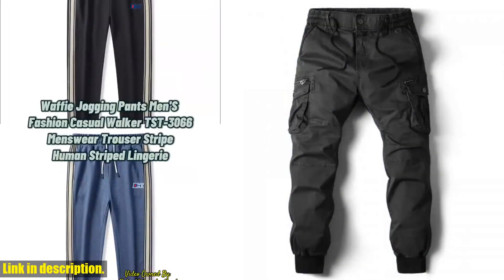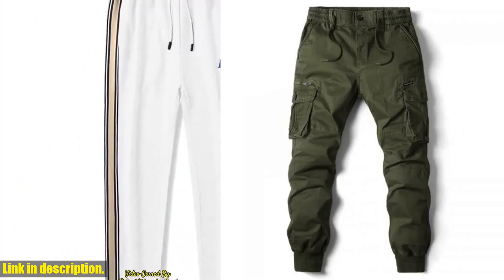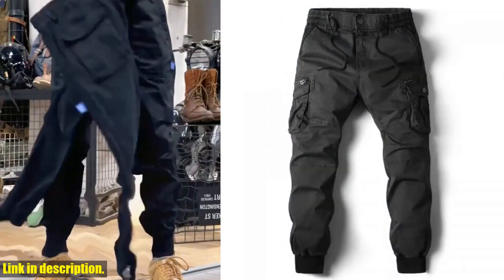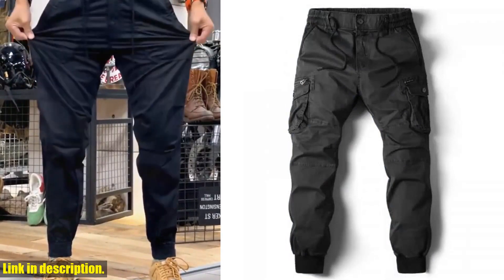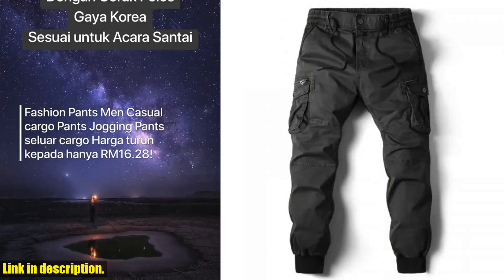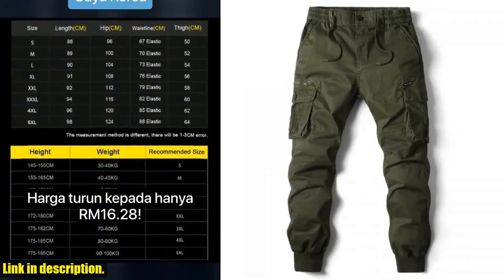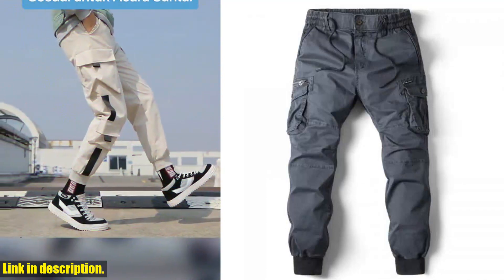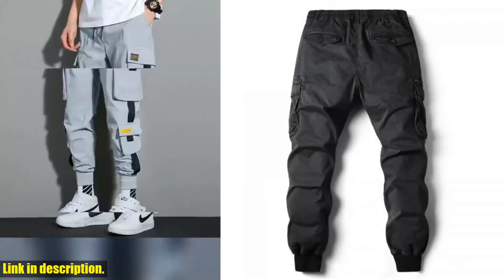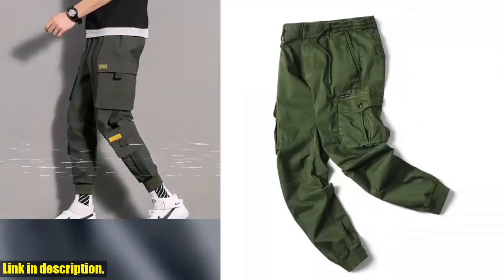Whether you're out for a jog, running errands, or just kicking back with friends, these pants will keep you looking stylish and feeling great. The military-inspired design adds a touch of ruggedness and masculinity to your outfit, while the streetwear aesthetic keeps you on trend. With multiple pockets, these pants are not only stylish but also incredibly functional. And the best part — these cargo pants are available in plus sizes, ensuring that everyone can enjoy the comfort and style they offer.